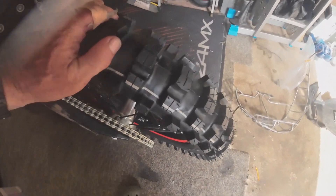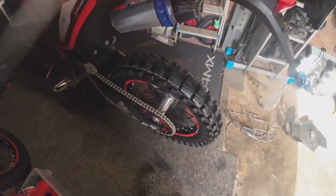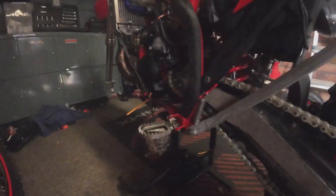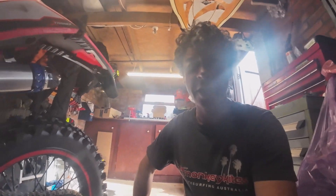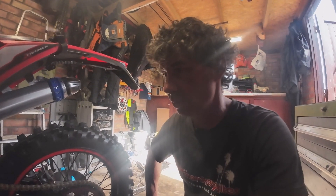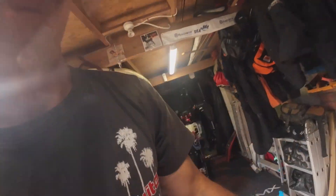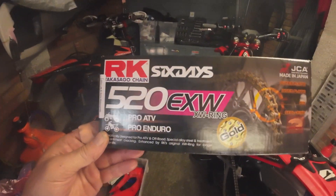We've got a brand new ICS single white on the rear, brand new chain and sprocket. Going standard 49 and 14 on the front — I think the gearing for the Beta is spot on and it's done me really well in all the extreme events. Why change something that works? So I'm not changing it.